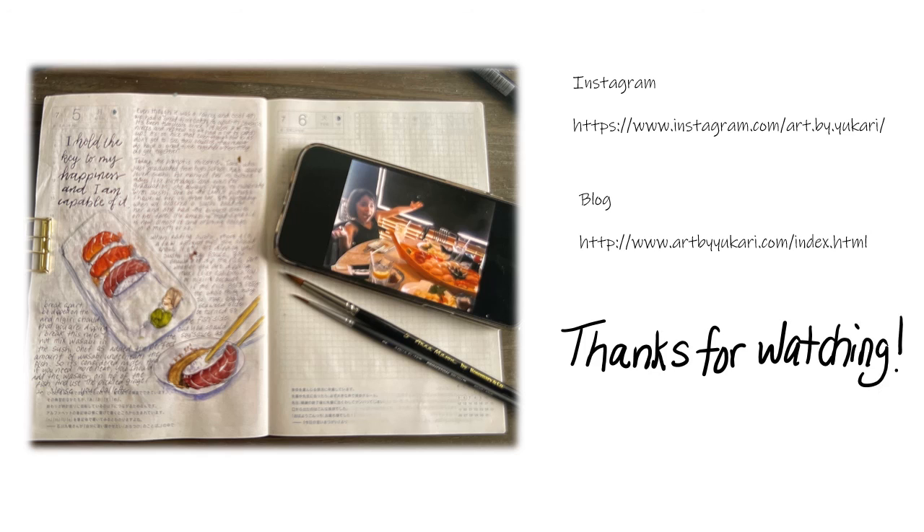Thanks for watching! If you like this video, please give a thumbs up and you can subscribe, or you can follow me on Instagram — it's Art by Yukari. Thanks for watching!